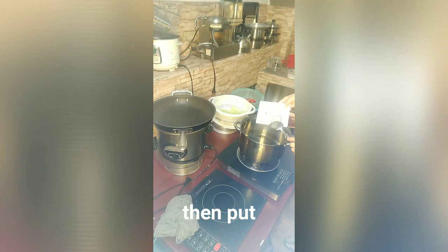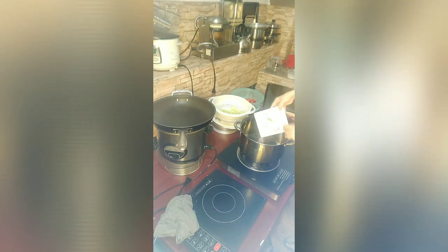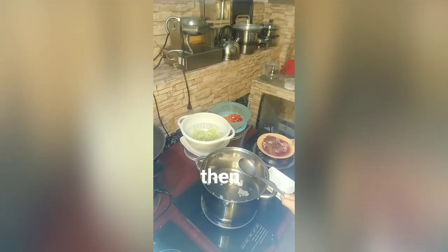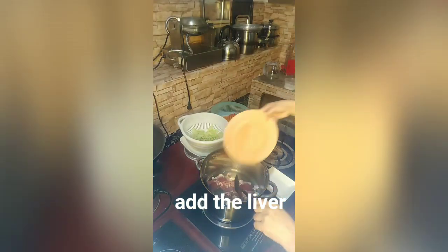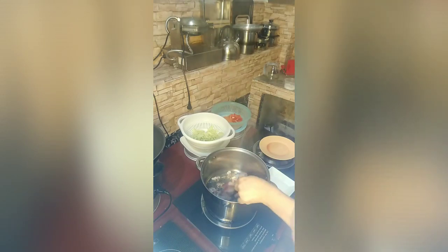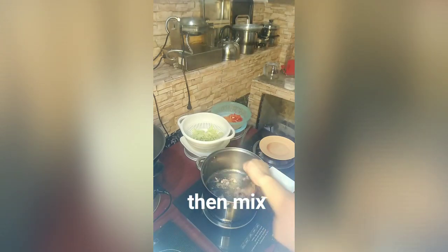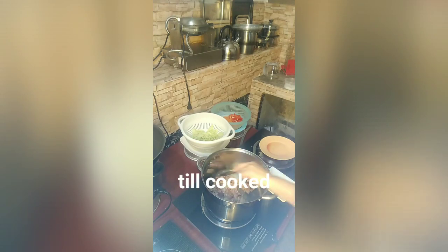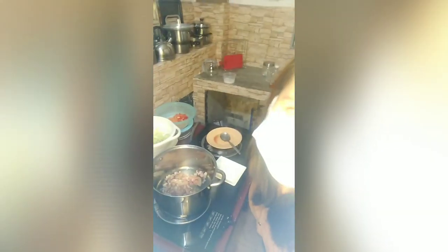It's about 2 tablespoons of cooking oil. We'll pour it in and add the onion. As you can see, I'm now cooking the chicken liver and chicken meat.